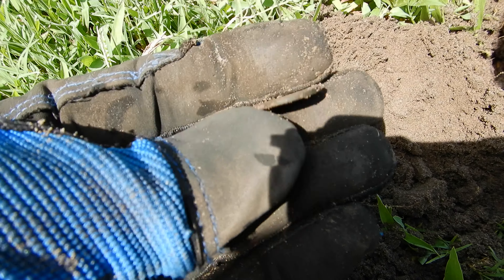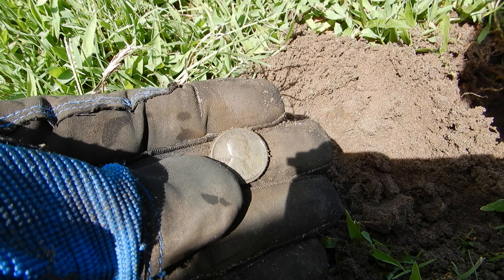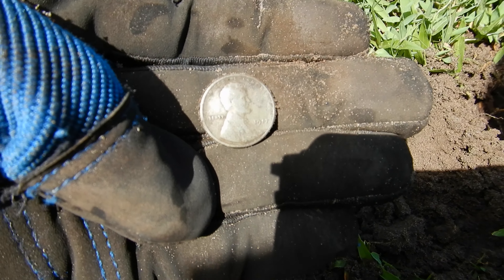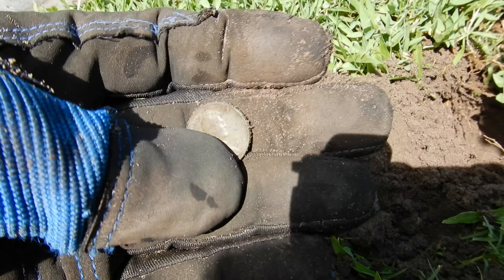Finally found a wheatie sitting right there. Oh, she's an old one — 1917. Very cool.